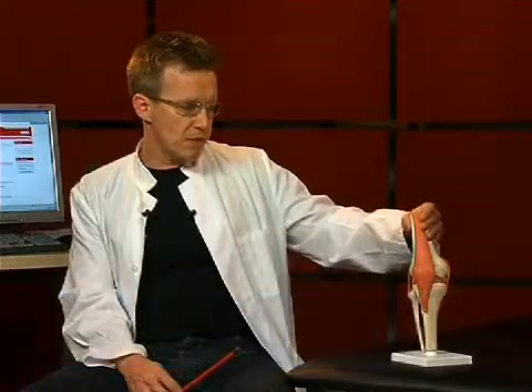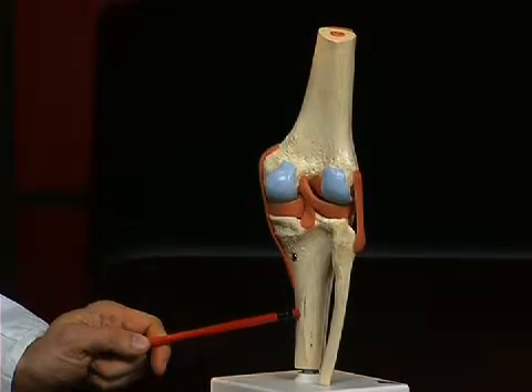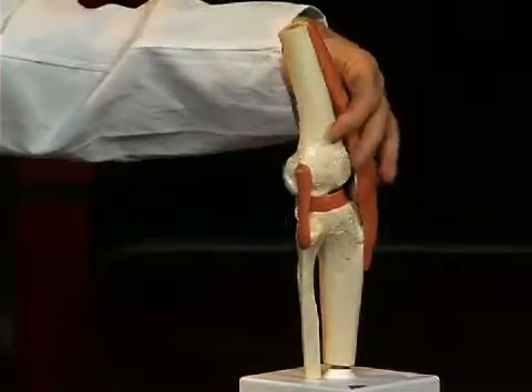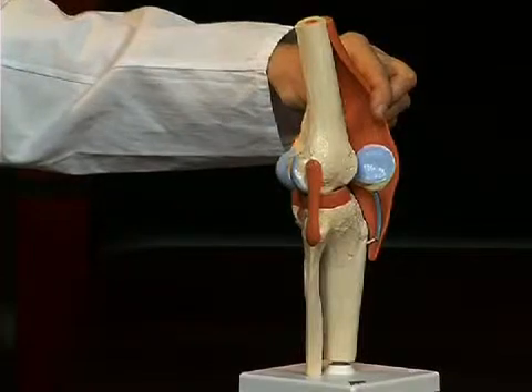There are basically three bones involved in the knee joint: the femur, the tibia, and thirdly, well visible here from the side, the largest sesamoid bone of the human body — the kneecap, or patella in Latin.